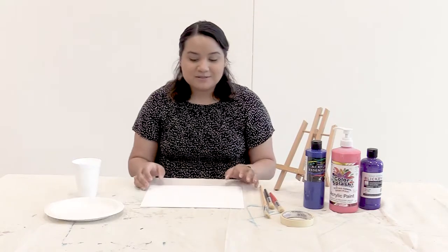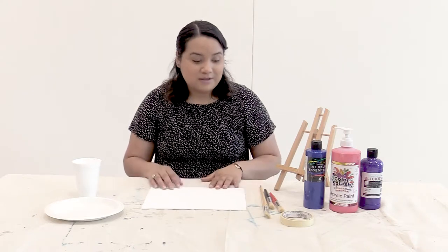Hi, everybody. My name is Leslie. I'm a program specialist for the Makerspace, and today we're going to be doing some really simple art, but it looks great. Here's what you need.